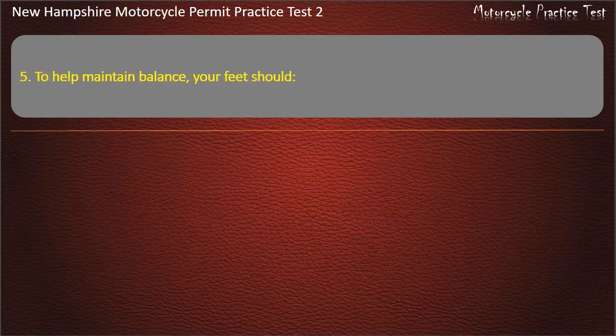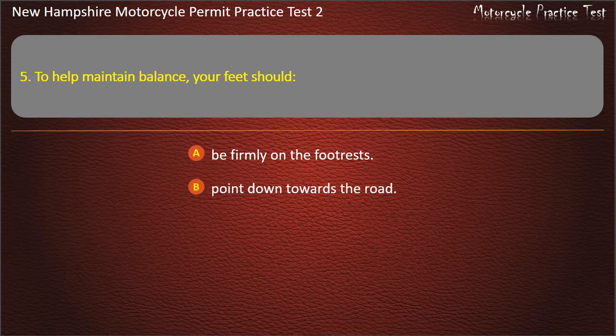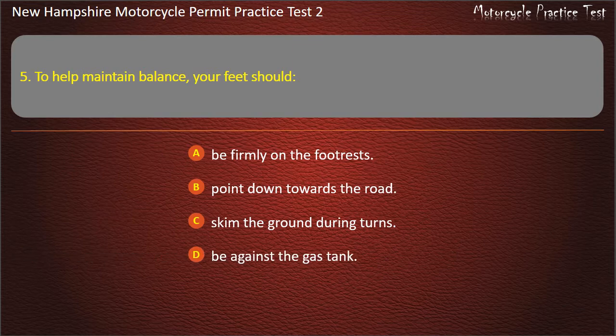Question 5. To help maintain balance, your feet should: Be firmly on the footrests; Point down towards the road; Skim the ground during turns; Be against the gas tank. Answer: Be firmly on the footrests.